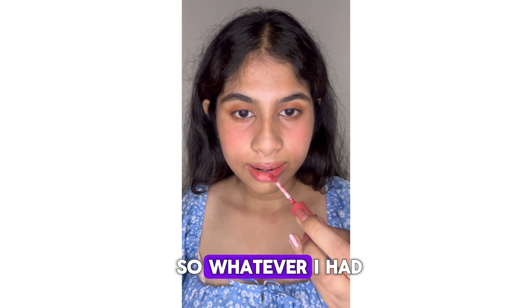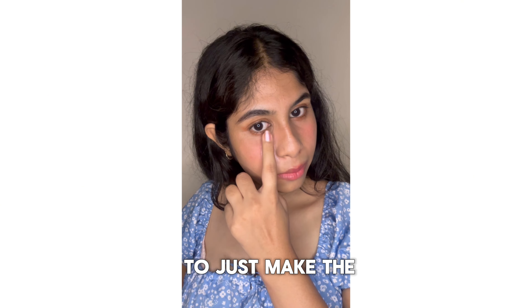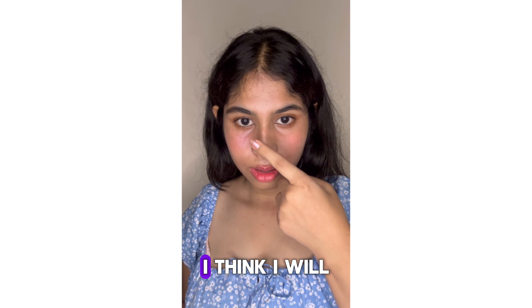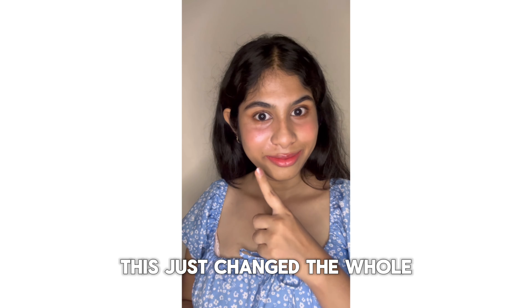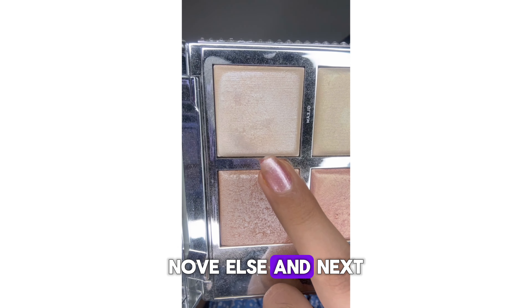Next I will be using this strobe cream from MAC — you can use any strobe cream you have — just to make the look more glowy, as Jenny had. I used this on my makeup to see how it looks and it turned out so good. I think I will be doing this even outside when doing my makeup. This just changed the whole look from matte to glowy.